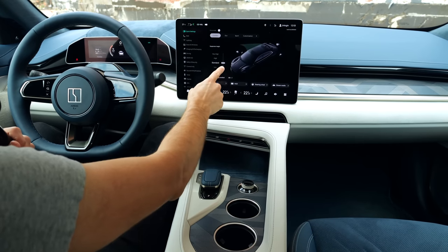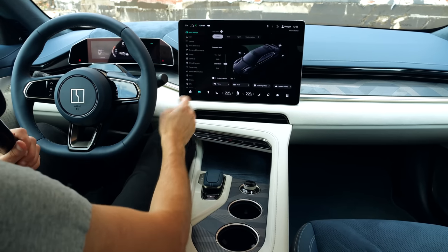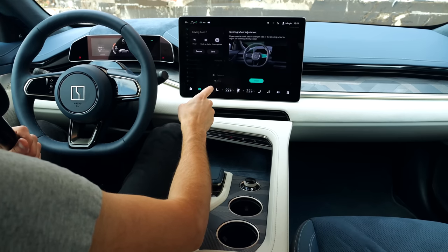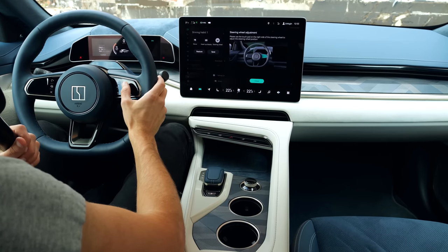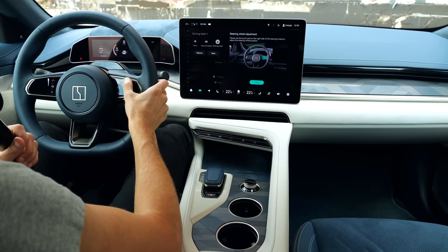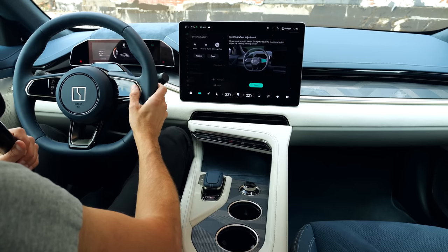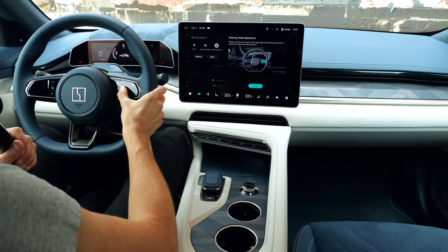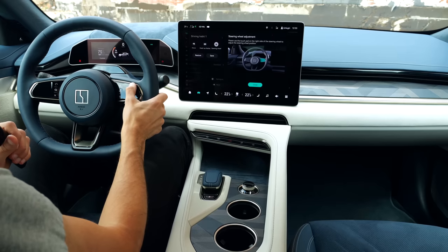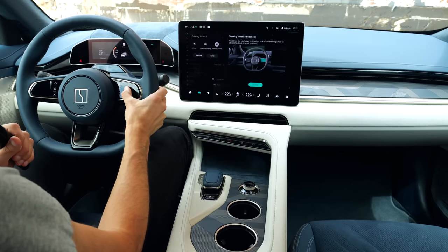The optional air suspension — included in the higher trim — lets you set the ride height, though it also adjusts automatically. Apple CarPlay and Android Auto will also be available, which you won't get in a Tesla. However, we cannot show that yet as the software isn't fully up to date.